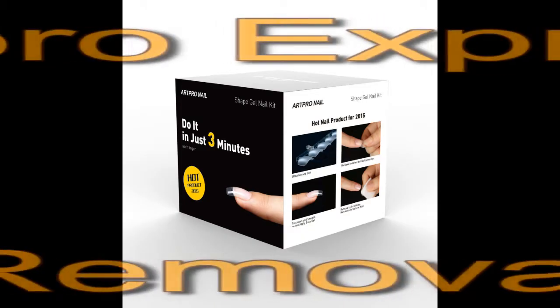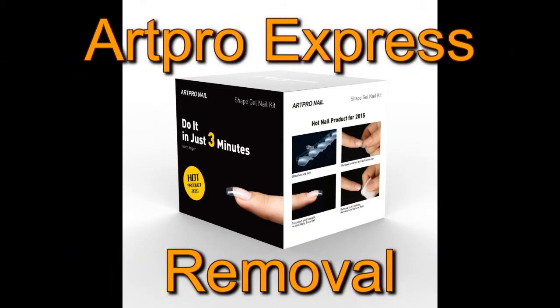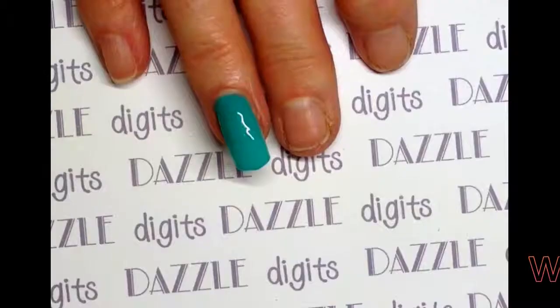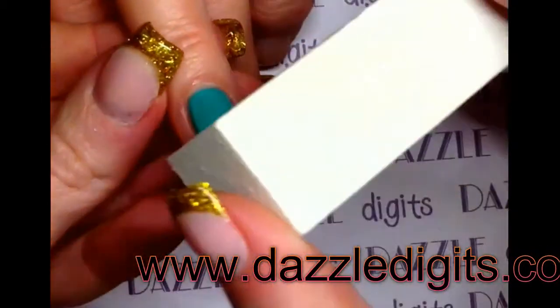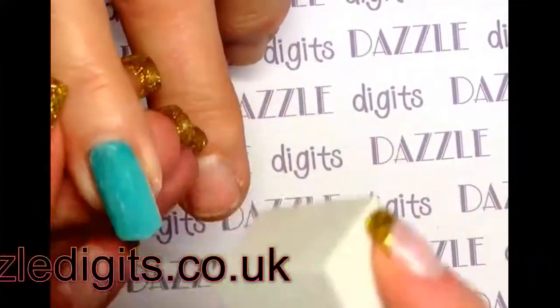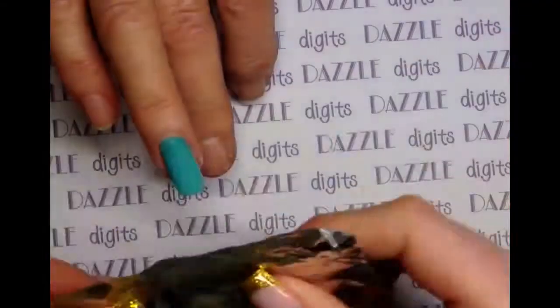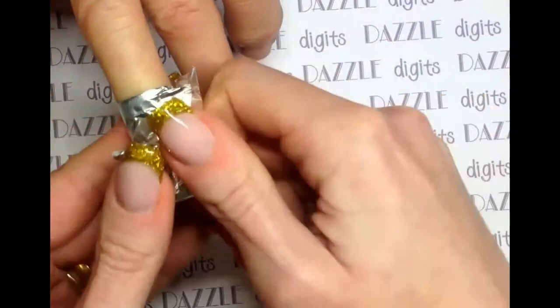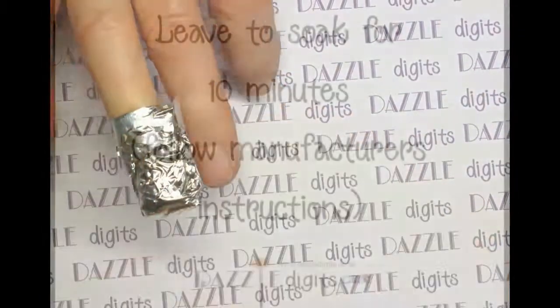Hi everyone, welcome to today's video. This is a tutorial to show you how to remove the Art Pro Express tip system. First, you need to follow your gel polish manufacturer's instructions. Mine tells me to buff the top coat thoroughly, then apply acetone to a foil and wrap and soak for 10 minutes. This will depend on the system that you're using.